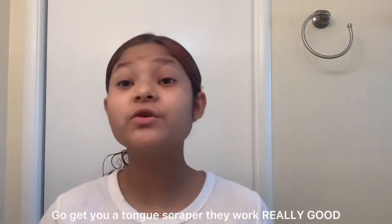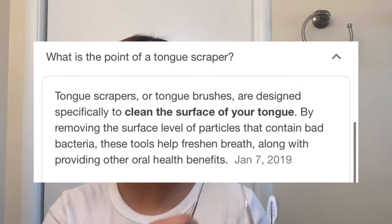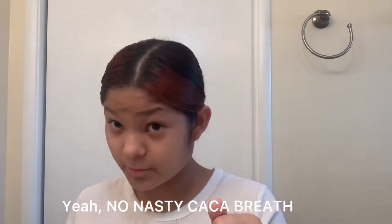I need to get a new one because look at the bristles. And I got my tongue scraper. If you do not know what a tongue scraper is, it's something that cleans all the bacteria. So your breath can smell good, because we don't want to be going in the morning with nasty breath.